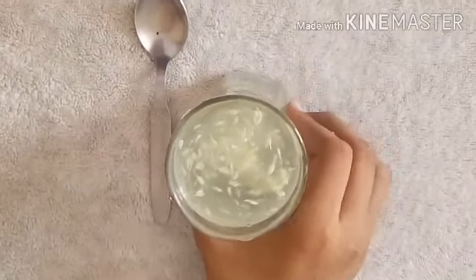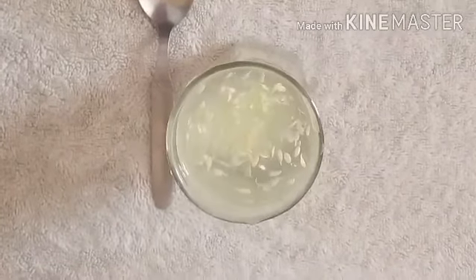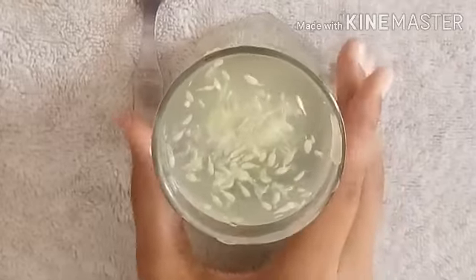Seeds at the bottom are healthy and good seeds. But seeds that are floating above are not good seeds — they are damaged seeds. Separate them, and you can grow the healthy ones.